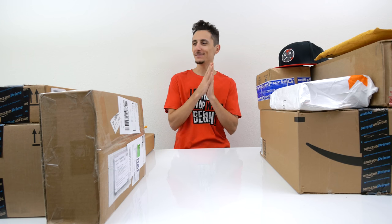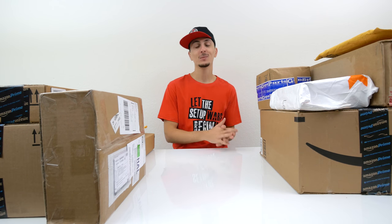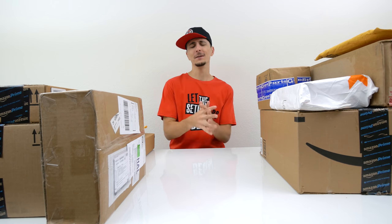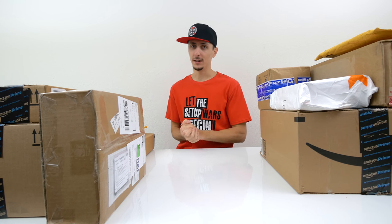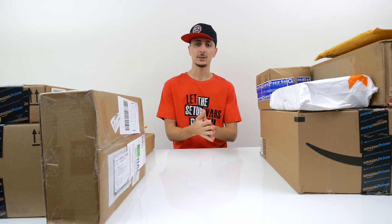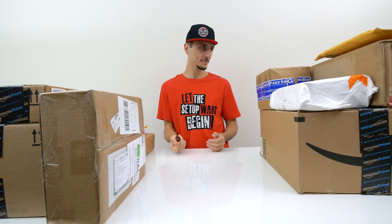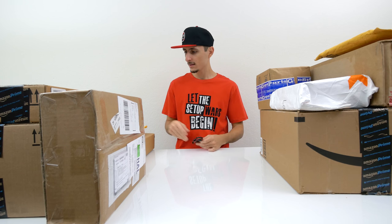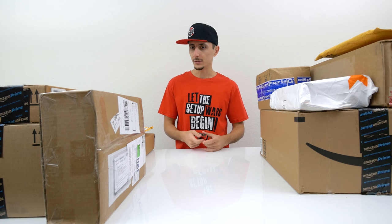What's up guys, it's Ed from TechSource and welcome to another episode of What's in the Box. You guys know I love to start off these episodes by opening up some fan mail, because it honestly brings a huge smile to my face. I love reading your letters and opening up the gifts you guys send me. So let's not waste any more time and begin — I guess we don't have any fan mail this episode.